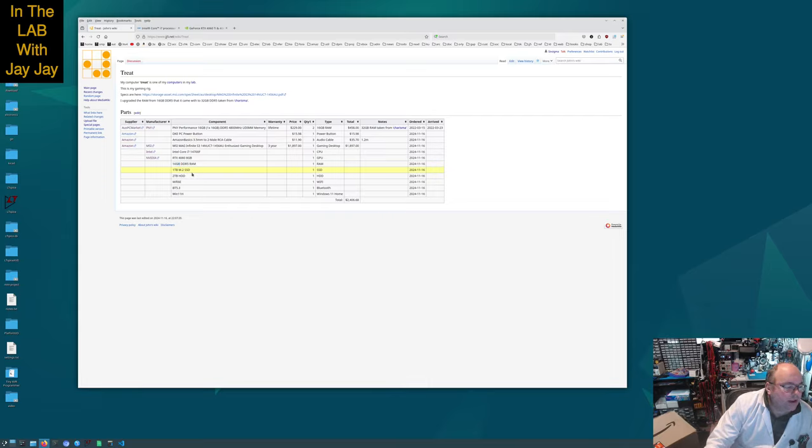This came with a 1TB M.2 SSD and a 2TB spinning rust hard drive. It's got WiFi, it's got Bluetooth, and it comes with Windows 11 Home, which is all I need for the gaming. All up I paid about 2,400 Australian dollars if you count the extra bits.